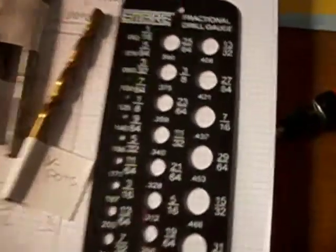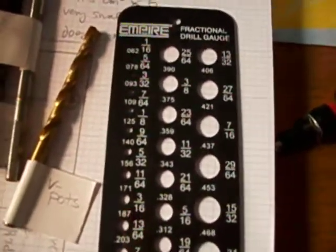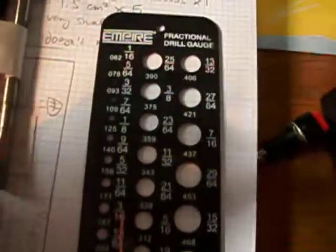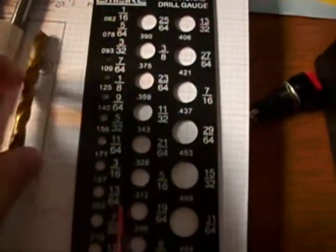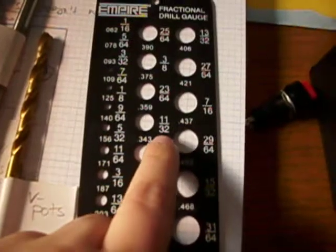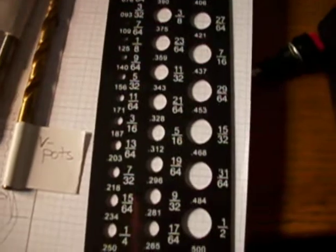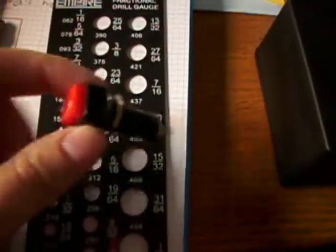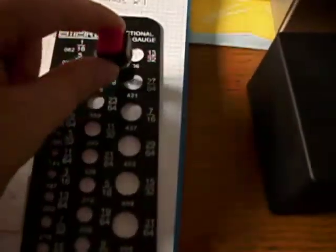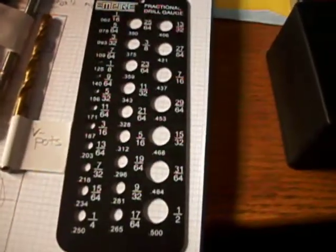So I went to the dollar store and got a fractional drill gauge. Mostly because all my drill bits are in fractions, and I'm not American, so I have no idea what they mean — I wouldn't know which fraction is bigger. This tells me everything I need to know in decimals. It's also helpful because I can take a component like my switch and try to fit it into one of these holes to figure out which size drill bit I should actually use.